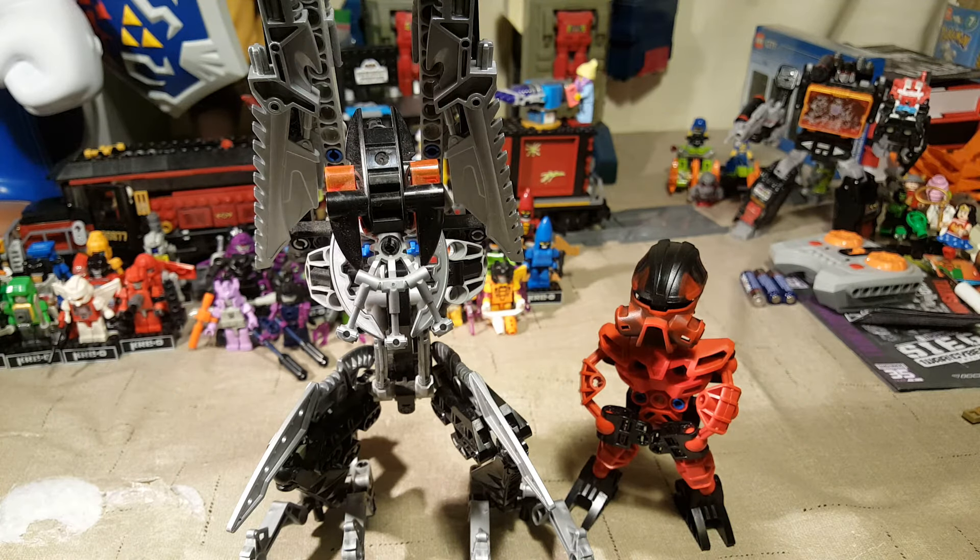I just played with the toys. I did play some of the video games, but only a couple of them, and I just kind of played to play — I didn't really follow the story or anything.